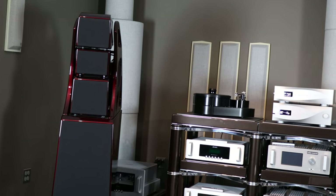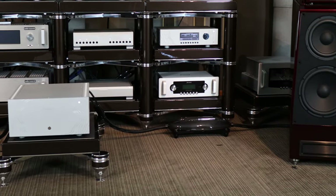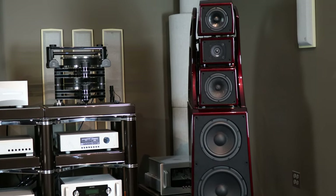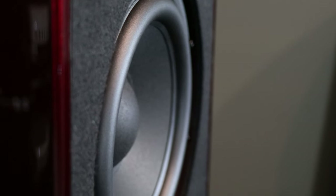I listened to the Alex V for about an hour and a half with a dCS Vivaldi DAC, Boulder 1110 Pre and 1160 power amp. It was an absolute pleasure to listen to. I don't want to get into too much detail since I only listened for a limited time, but I think I can say a lot with a little when it comes to this speaker.